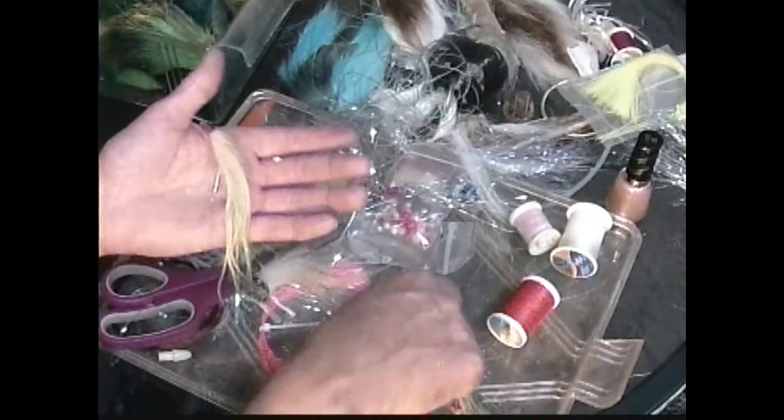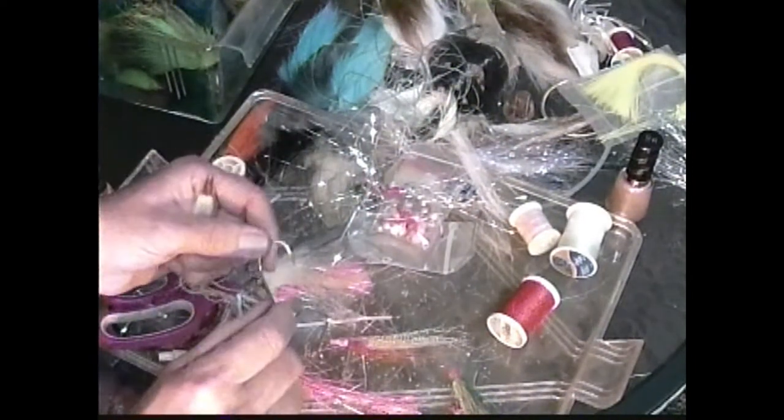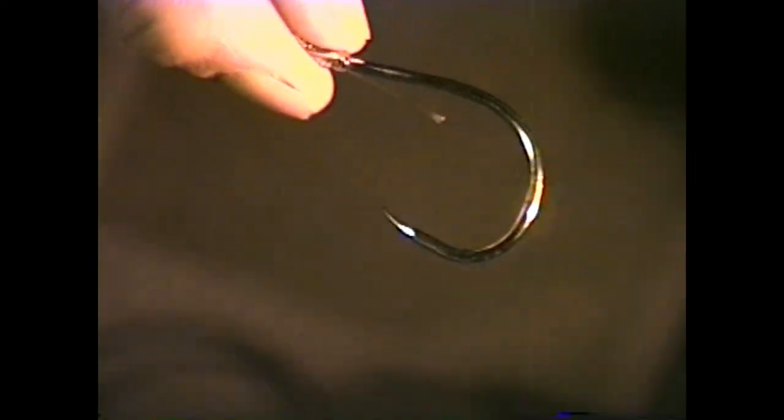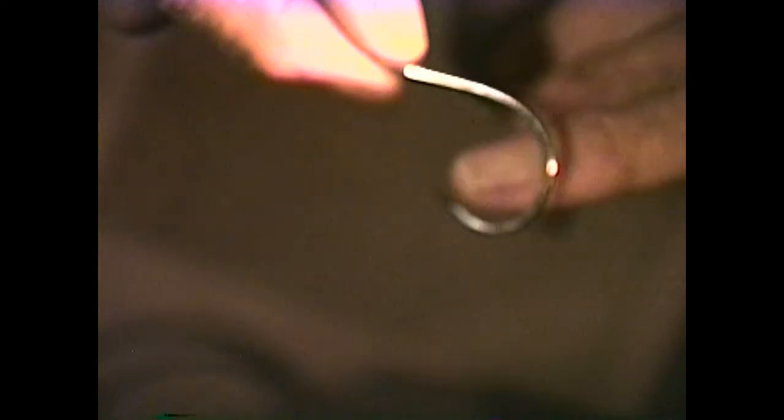Until next time, remember sharp hooks, clean leaders, and they've got to be barbless, not barb. You need to fish with barbless hooks.